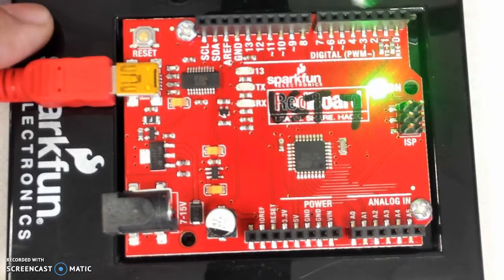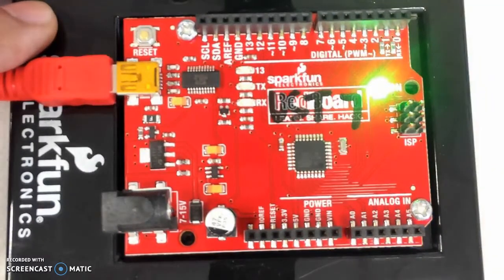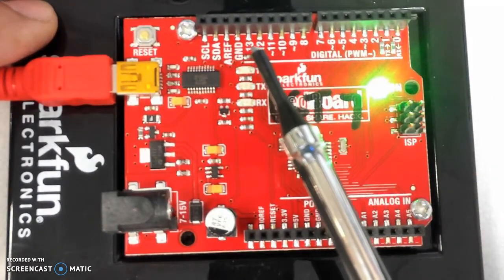This side of the Arduino header — numbered 0 through 13 — is used for digital inputs and outputs. This part of the header is used for analog inputs. There is a total of 6 different analog input channels and 14 different digital input/output channels. Analog is input only.